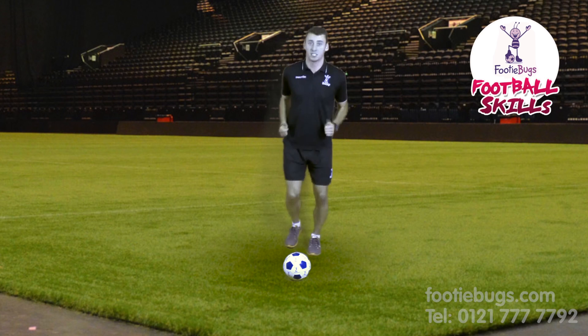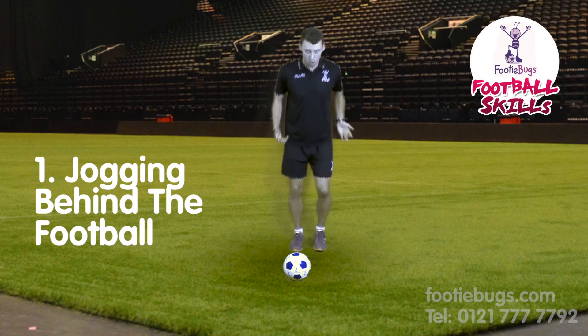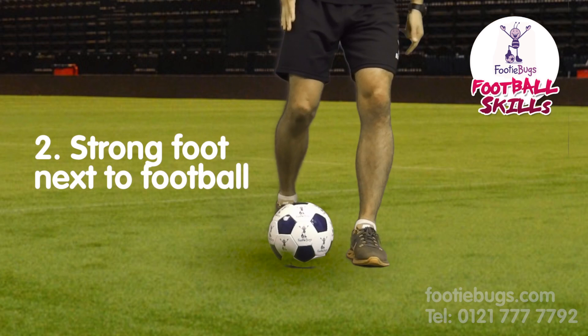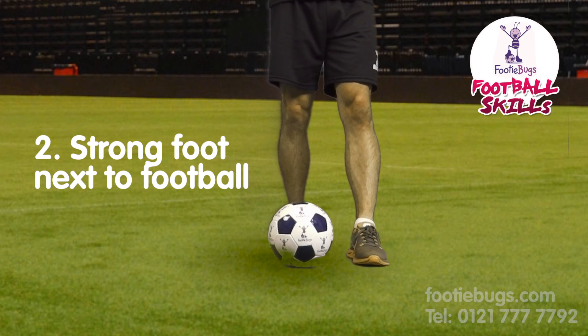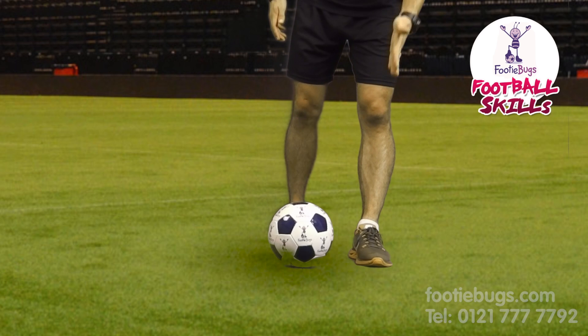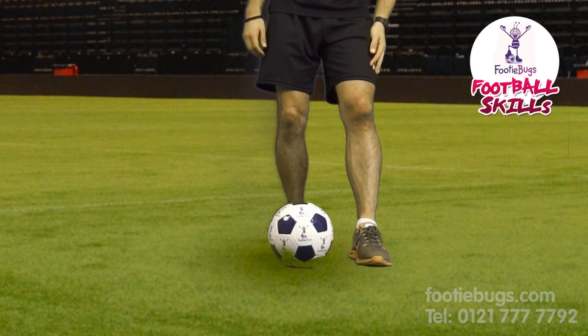Number one: you're going to be jogging first, nice and easy, just jogging behind the ball. Number two: your left foot is going to be beside the ball. A lot of our stuff, our weaker foot is always next to the ball — that's a guideline for where we want the ball to go.